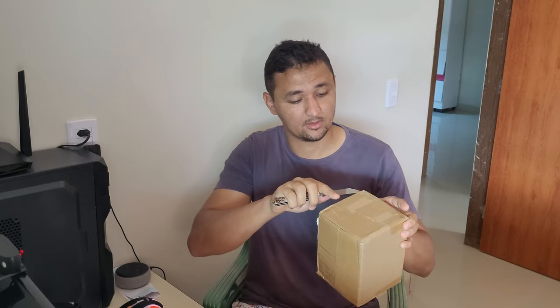Então vamos para o unboxing. Como vocês veem, está tudo lacradinho. Estou com o meu canivete aqui, vamos estar abrindo a caixa para ver o que vem dentro do pacote. No AliExpress eu paguei o frete no valor de R$ 46,00, mais o valor da câmera de R$ 179,00. Vou estar deixando o link também aí caso alguém queira conhecer a loja. A princípio vem bem embalado, bem embalado por parte do vendedor.